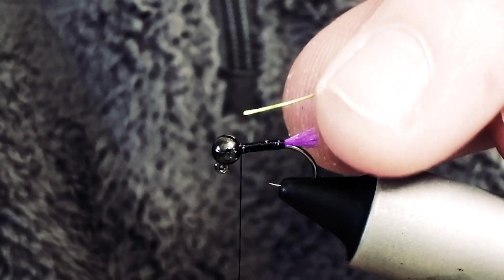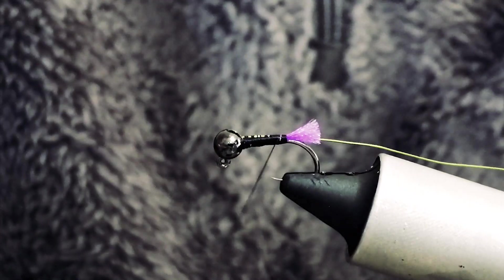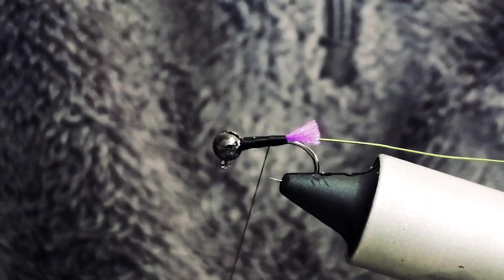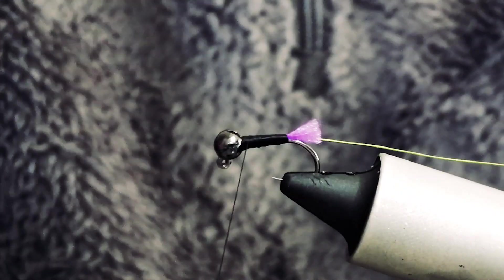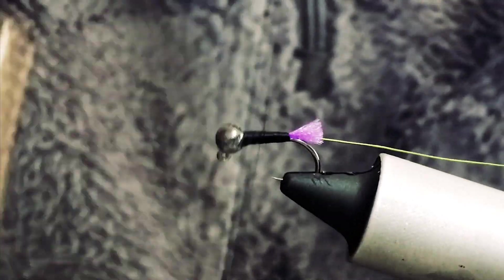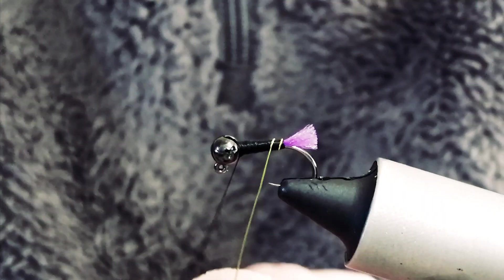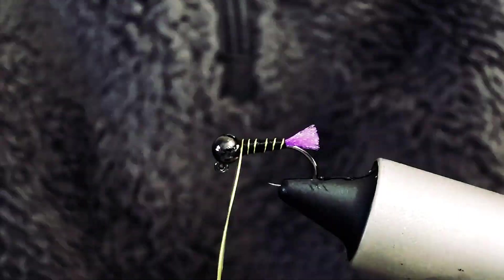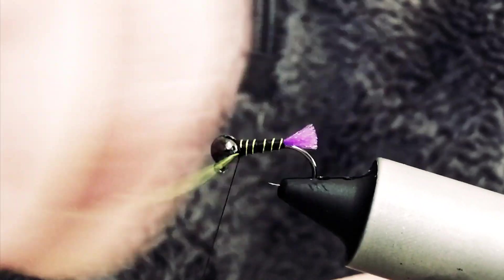Next thing I like to do is just add my rib. Just tidied that up and added a wee bit of taper there. Next, just bring your rib up and just lock it off. Just give it a snap.